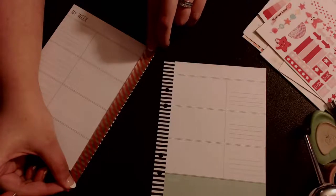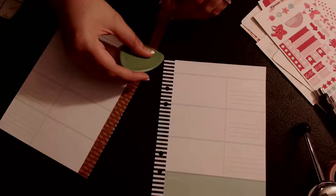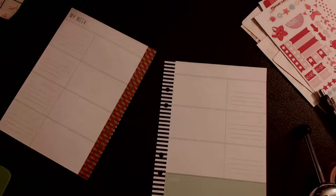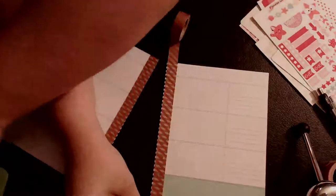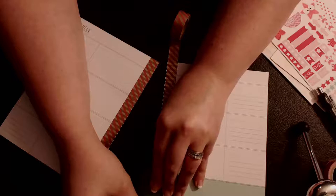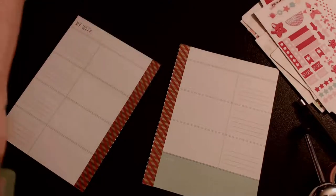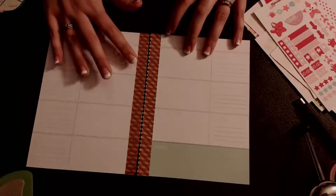I'm actually filming two Plan with Me's today - it's Saturday. This one will go up on Sunday, and then I filmed my Plum Paper Planner a little bit early, and that one will still go up on Wednesday. I don't like posting more than one video a day - I like to spread it out. When do you guys watch Plan with Me's? Do you watch them on Saturday or Monday? I'm just wondering what day you guys actually watch my videos. I used to post Plan with Me's on Saturdays, but when I joined the Plan with Me group they post on Sundays, so now I post on Sundays. That's why I changed, if you were wondering.